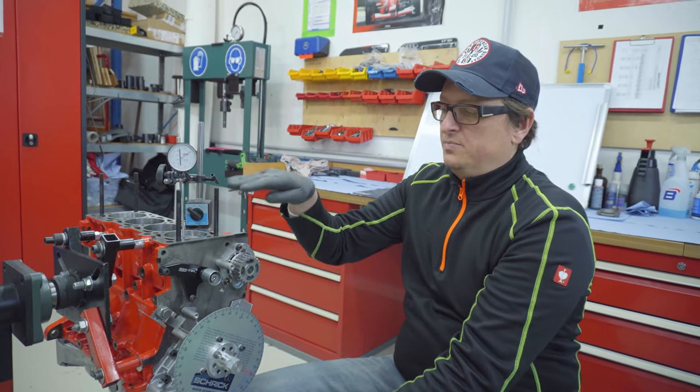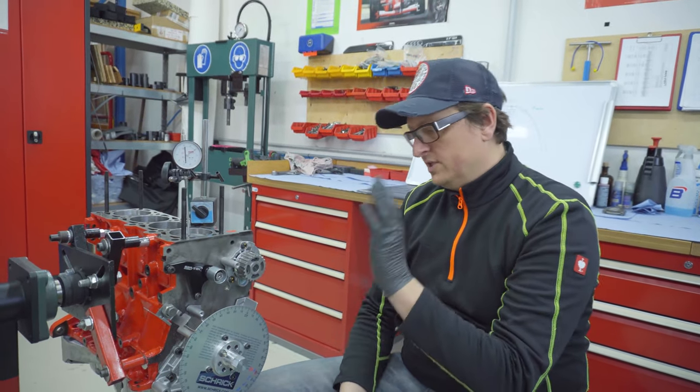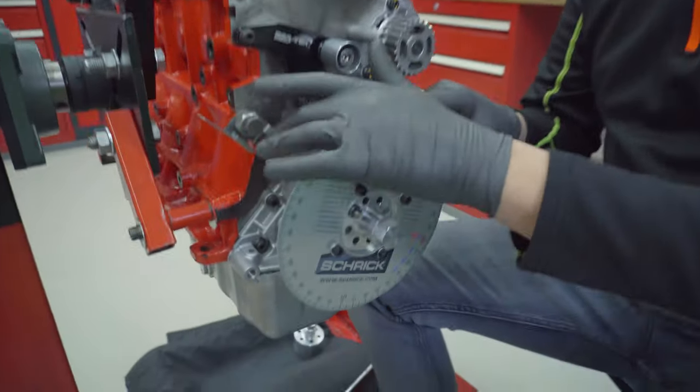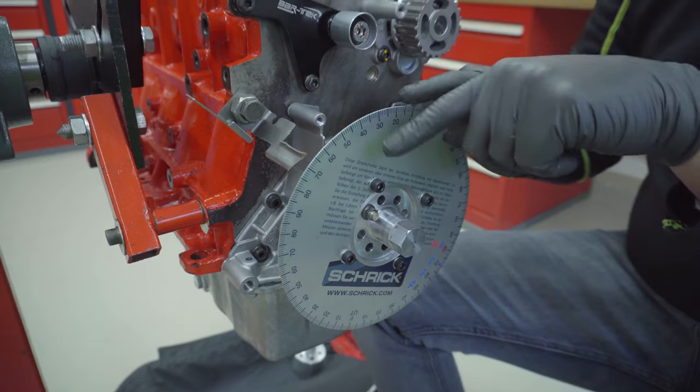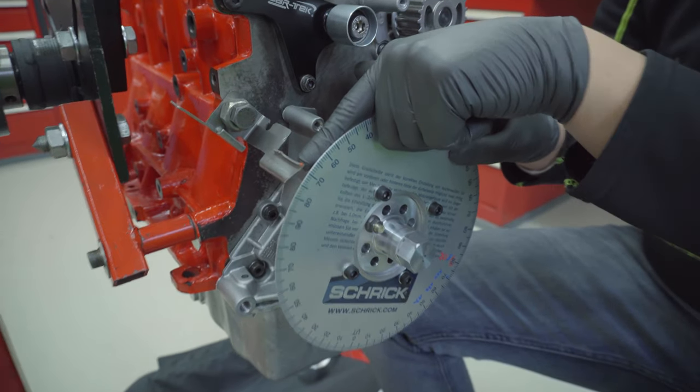In WRC we had a laser pointer. If the plate is bigger, of course it's more accurate. But in the end, for what we want to do here, this is more than enough. There is also a kind of steel plate which I made — it's fixed with a bolt — and on that we have the needle for the reading.